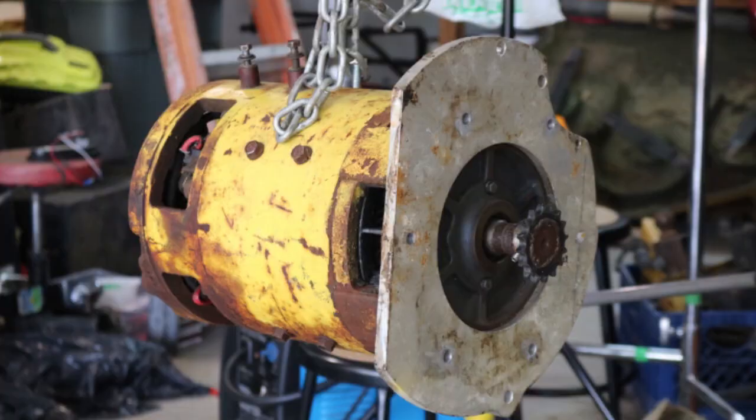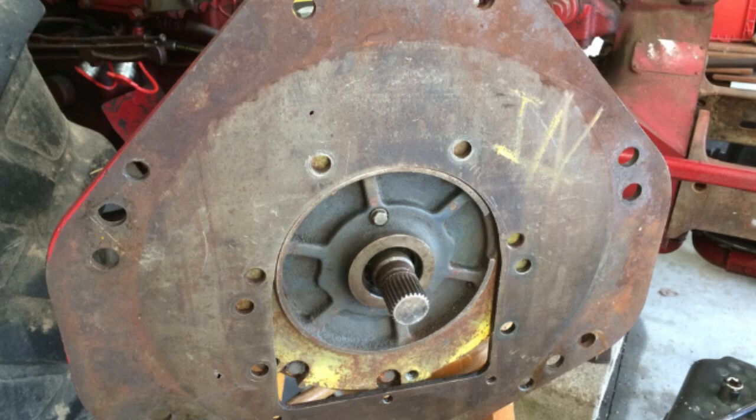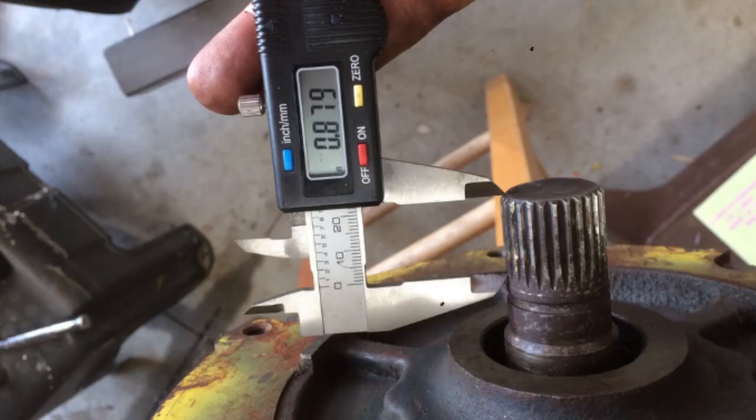One of the things I still have around is the original adapter plate I used to connect the electric motor to the transmission of the Geo Metro. I'm hoping I can essentially just overlap this with the plate already on the bell housing, drill some new holes, and pretty easily have a new plate that will connect and center the electric motor to the transmission.